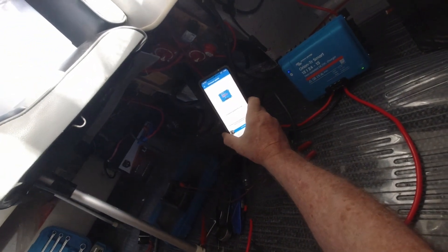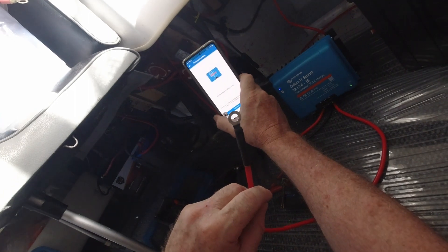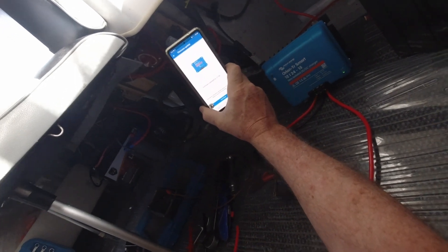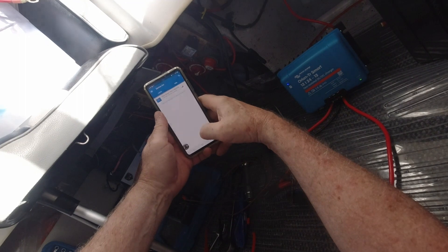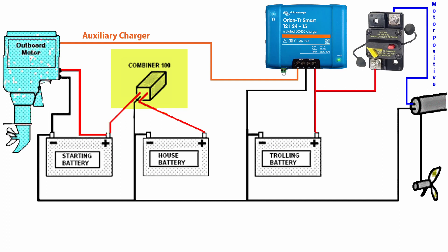I've got my Victron unit connected here and I've just updated the firmware straight after connecting to it. Note that I haven't got the 24 volt side connected yet — you can't connect it to the battery until you've set up your charging profile. I've got a few wiring diagrams here just to illustrate what's happening. This first one is the exact setup that I've got: I have the cranking battery on the engine, the Yandina combiner charging my house battery after the starting battery has charged, and then the auxiliary charger from the engine going to the Victron unit, which charges the 24 volt trolling battery.